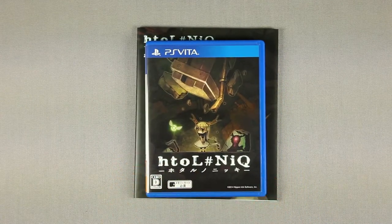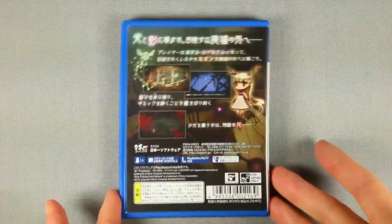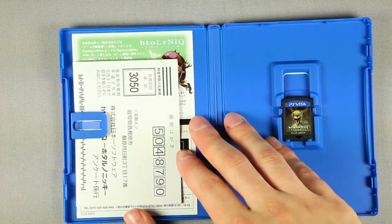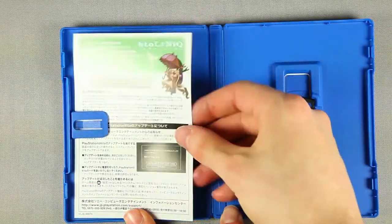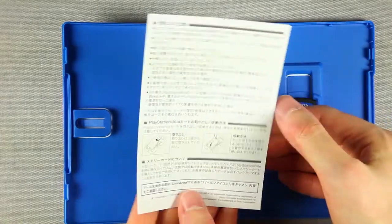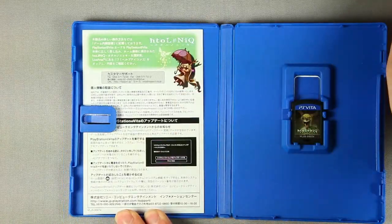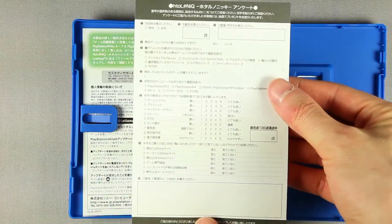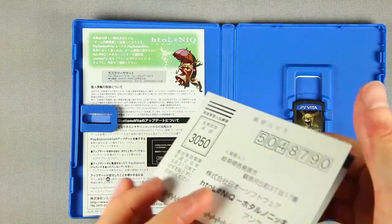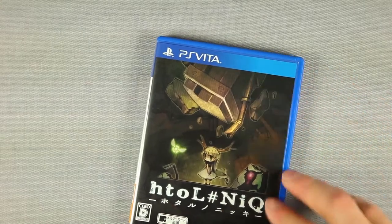Let's go for the game. Front and back cover are something we've already seen before. DL Seed — download codes.